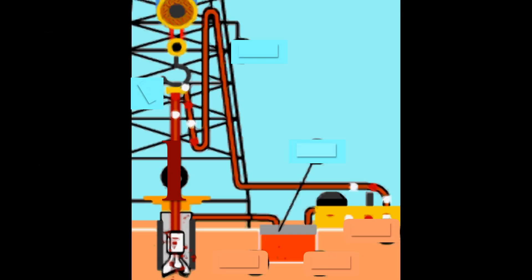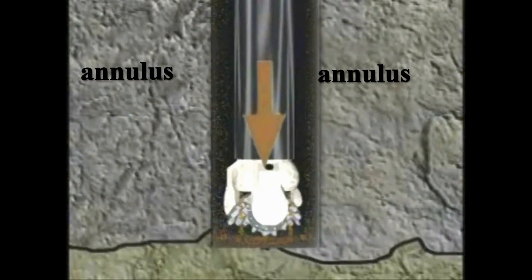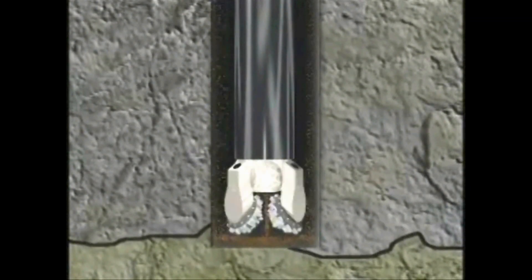The fourth system on the rig is the circulating system. Introduced quite early in the evolution of drilling technology, it is the backbone of rotary drilling. In this system, mud is continuously circulated down the drill string to the nozzles in the bit and then back up to the surface through the annulus, or space between the drill pipe and the hole. This circulation of mud has several functions.